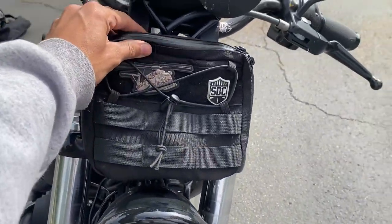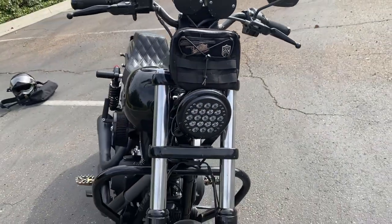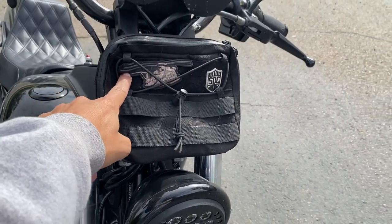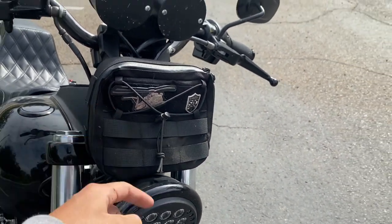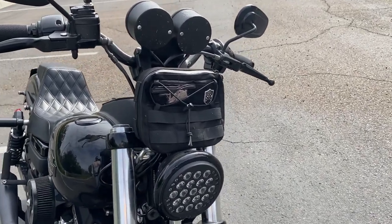Over here moving to the front, I got a San Diego Customs bar bag — bar bags, you just put stuff in them. If you guys were wondering, this is the helicopter that I work on — this is a CH-53 Echo, the most badass helicopter that the military has to offer. It's a freaking war chariot.